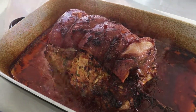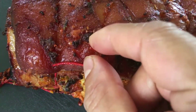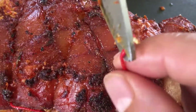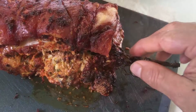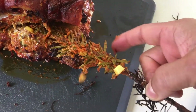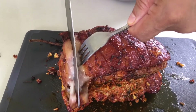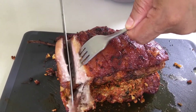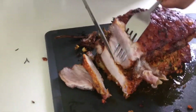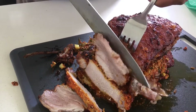Moment of truth — we're going to cut it. We'll take off the threads. The rosemary stick will come off too — we don't need that. Sorry guys — let's do the cutting ceremony! Delicious Chili Pork Roast — you can see the juices!